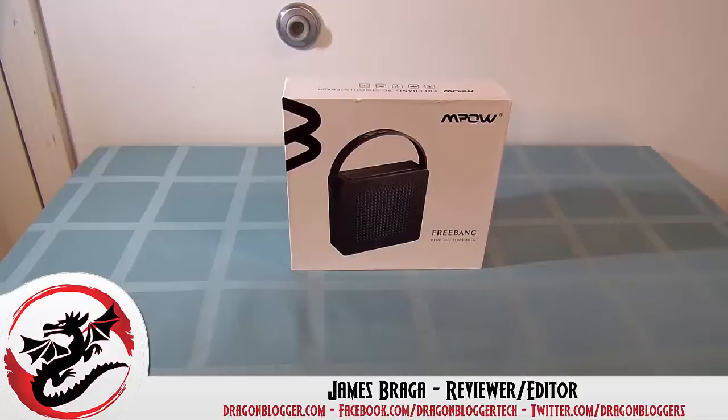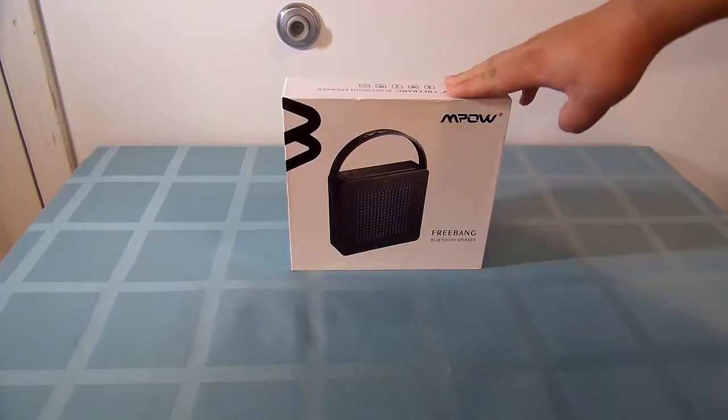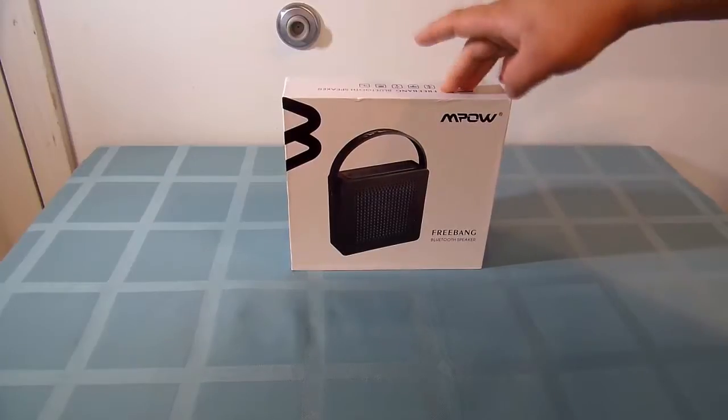James here. Today I have a little unboxing on how to connect the MPOW FreeBang Bluetooth speaker.